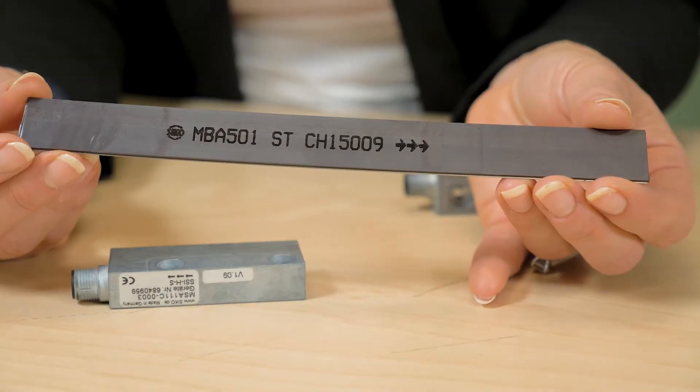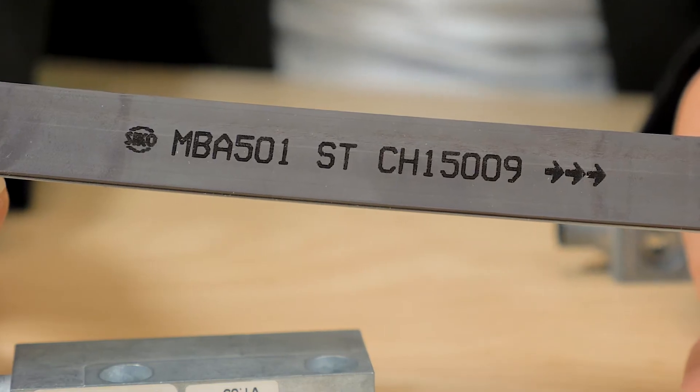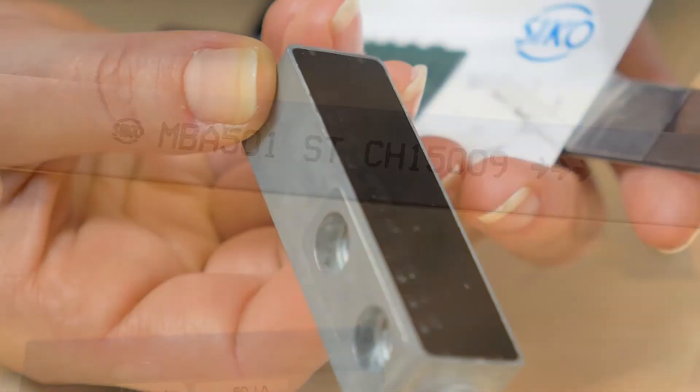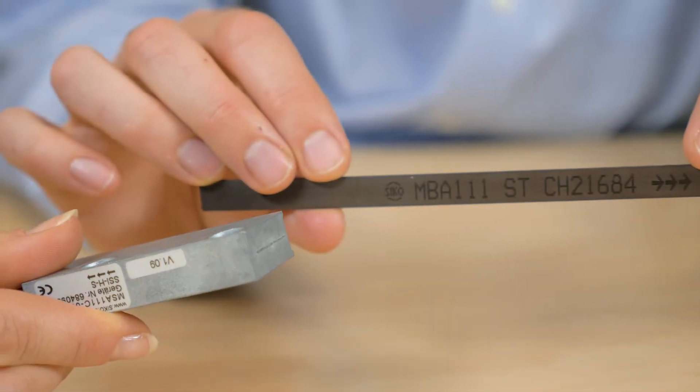The core element of magnetic linear measurement is a permanently mounted magnet band, sometimes called a scale. The band is scanned by a magnetic sensor as it travels along. The actual linear measurement is based on the changes in resistance by magnetic effects.